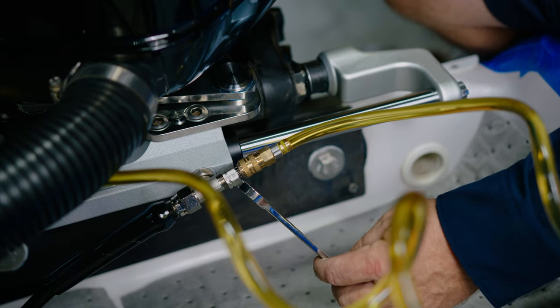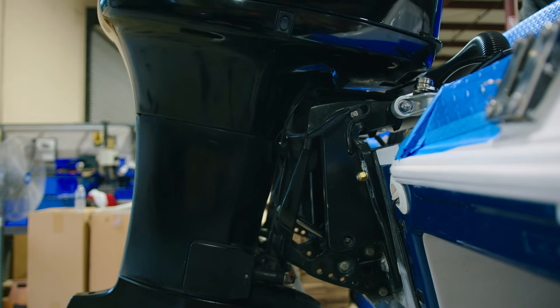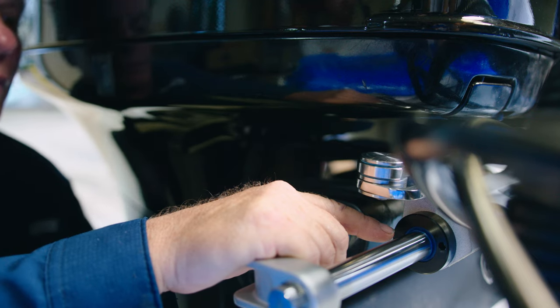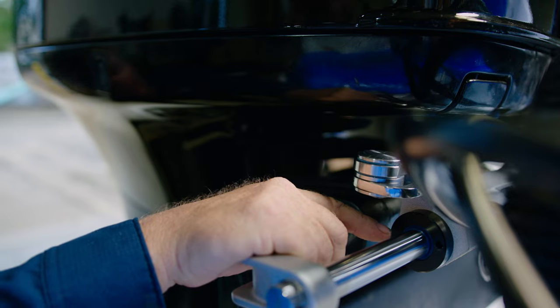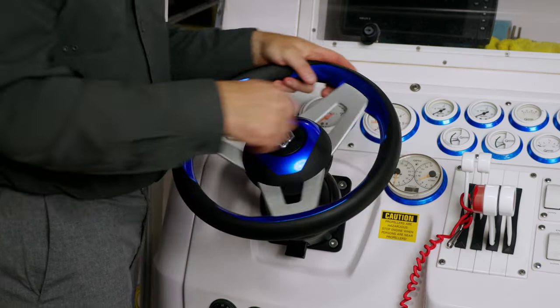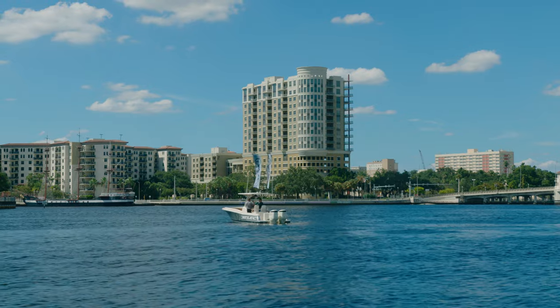Lastly, we want to check the system for proper operation and travel. Be sure to check the engine's tilt range as well as all moving parts for interference. To further check for air in the system, grab the engine by the cavitation plate and shake it. If there is more than a half inch of movement between the cylinder body and rod, there is still air in the system and you will need to repeat the bleeding process. Once the air is completely out of your new UFLEX steering system, you are ready to enjoy your day on the water.